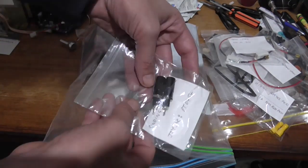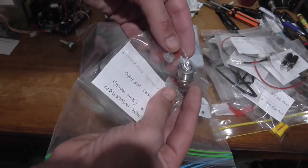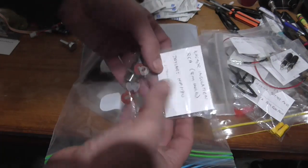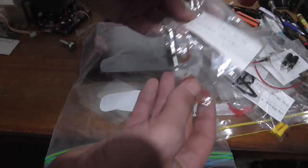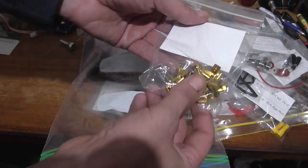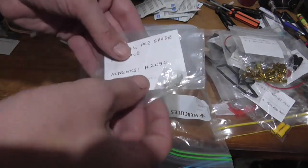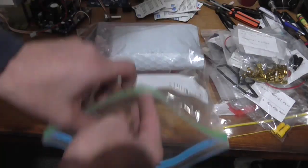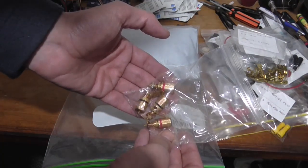We've got some black banana plugs, a power switch, and insulation washers for RCAs — but there's no RCA sockets. And a bunch of spade terminals — non-insulated, PCB-mountable spade terminals. Also some audiophile-grade speaker connectors.